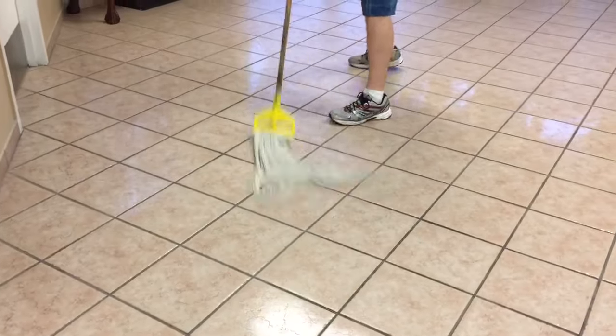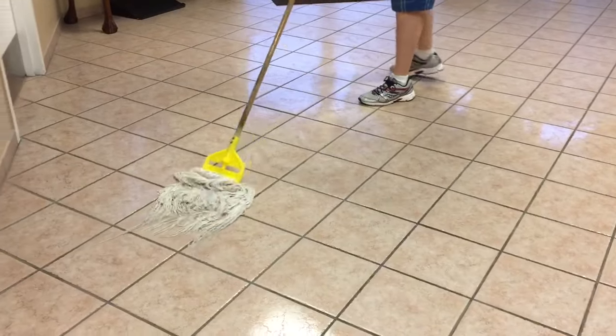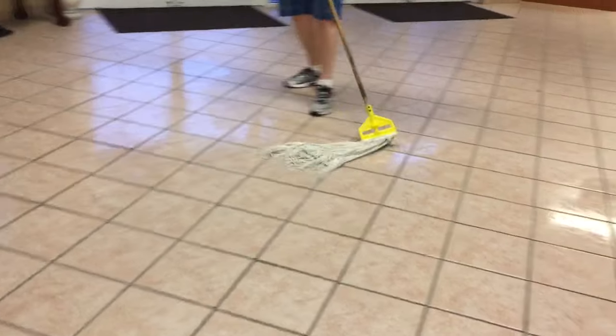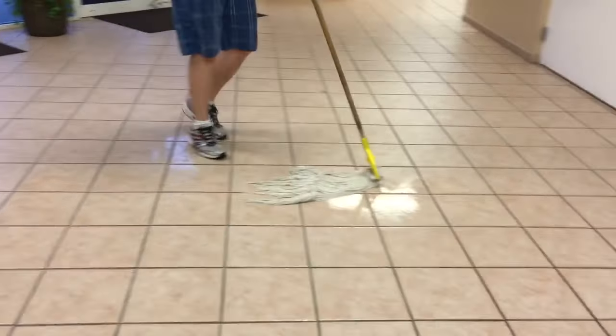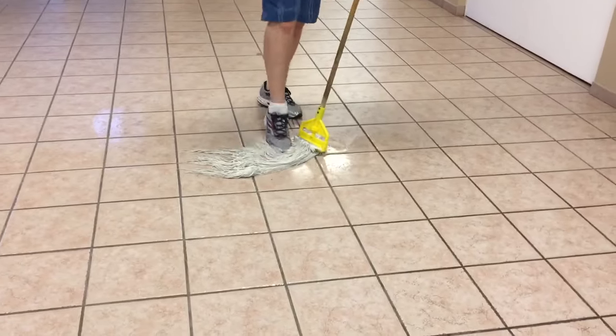Sometimes you'll come across something that's a little bit harder, and if you do, what you can do is try to scrub at it like that, or step on it and see if it'll come off that way.